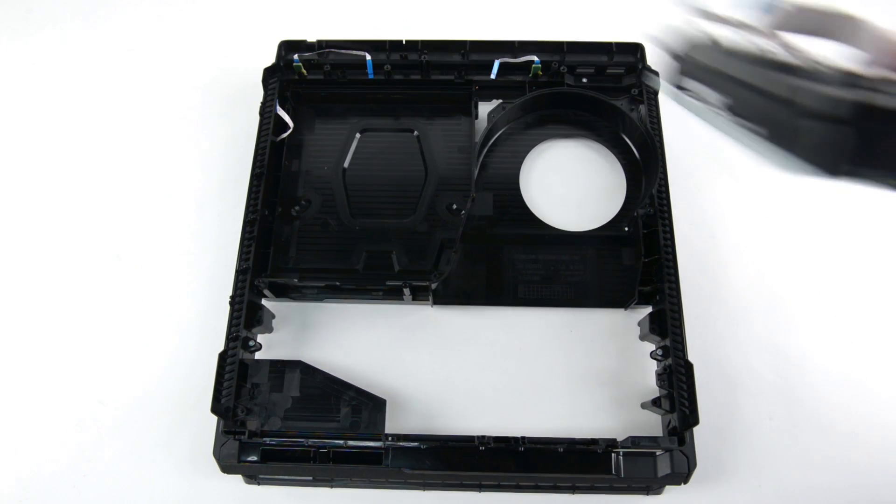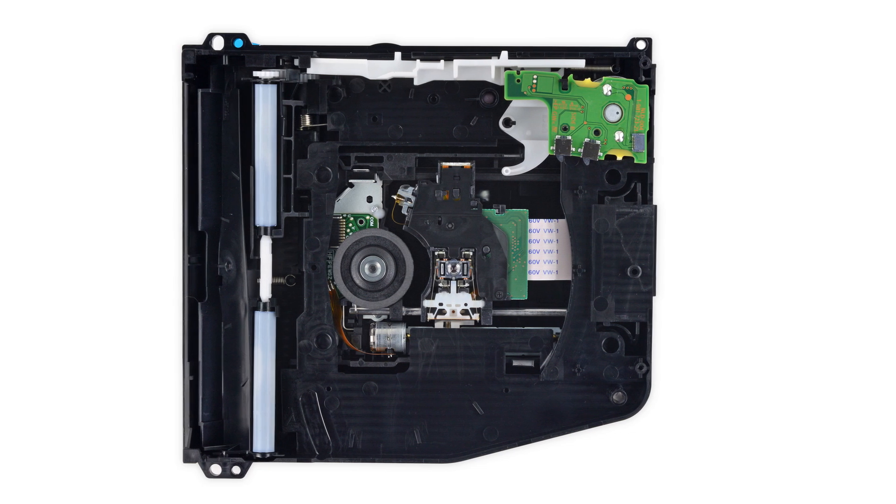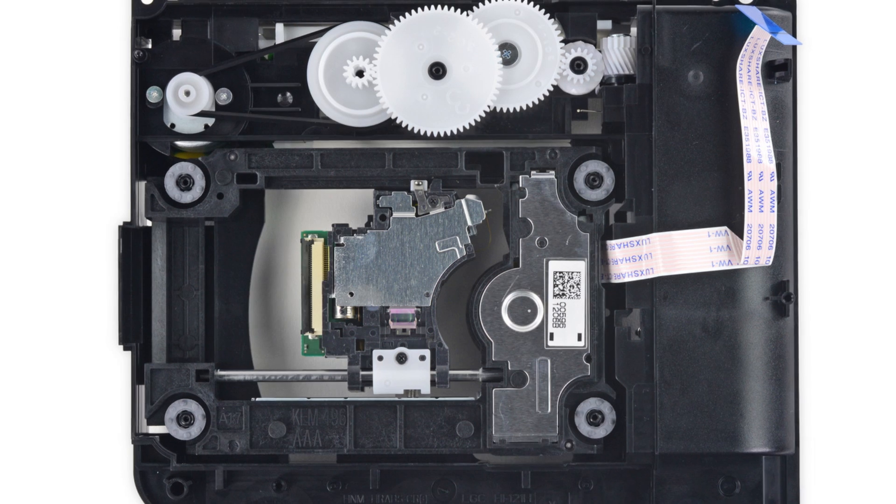Lastly, the optical drive came out featuring a lot of springs, a lens assembly on a track, and some sweet gears.